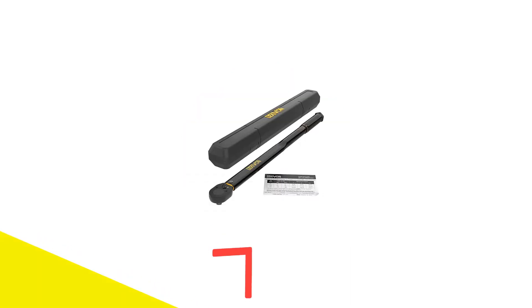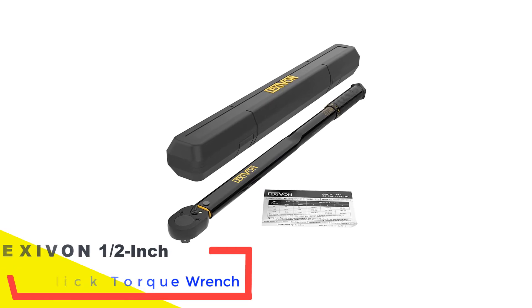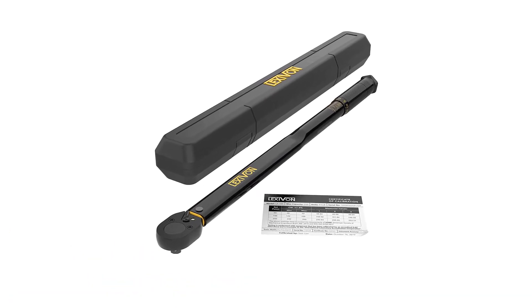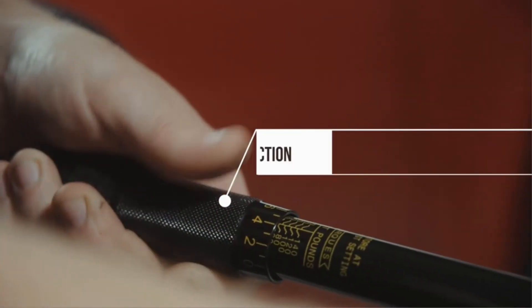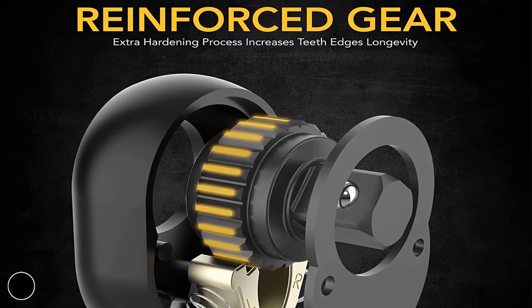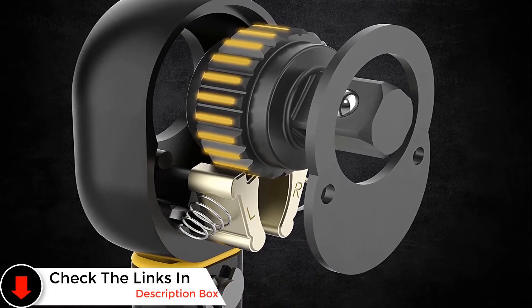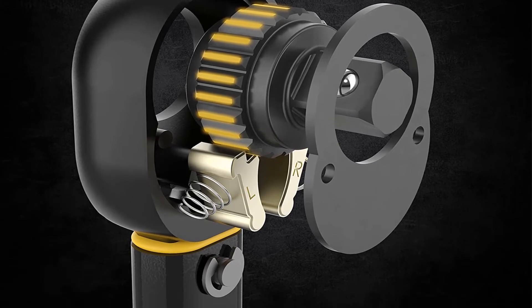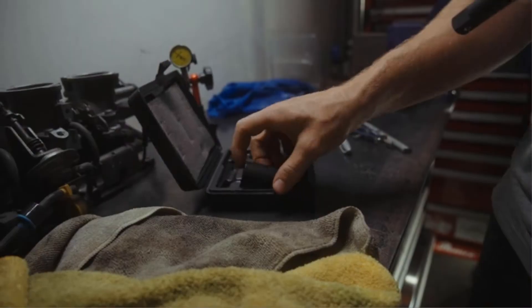Number 4: Lexavan half-inch drive click torque wrench. For a torque wrench that you can take with you from job site to job site and back to your home workshop, the Lexavan click torque wrench is an ideal option. This wrench comes with a hard plastic case with a fitted blown plastic liner to ensure the torque wrench stays safe during transportation and storage. It has a plus or minus 4% accuracy rating and an average torque range of 10 to 150 foot-pounds, allowing you to work on lug nuts, spark plugs, and other automotive fasteners as long as you have the correct bits.